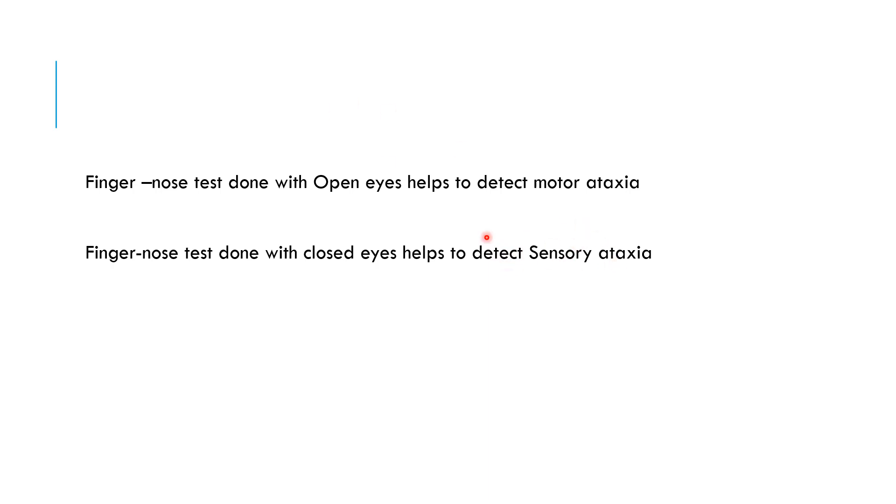If the subject cannot do the finger-nose test properly with open eyes, it means the patient's cerebellum is affected — that's why the motor problem is there. But if he can touch the nose properly with open eyes, the cerebellum is intact. Once the person closes his eyes and cannot do the test, the problem is in the sensory pathway — meaning the dorsal column or proprioception is affected. This is why the finger-nose test must be done with both open and closed eyes, mainly to differentiate sensory and motor ataxia.